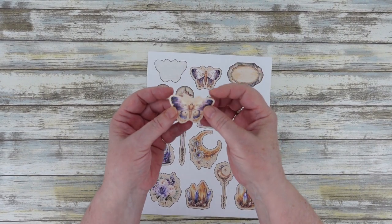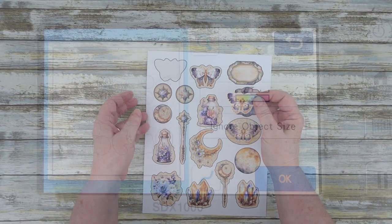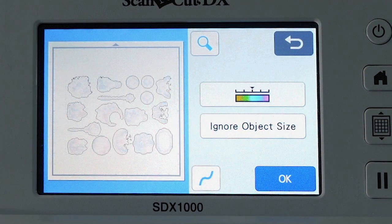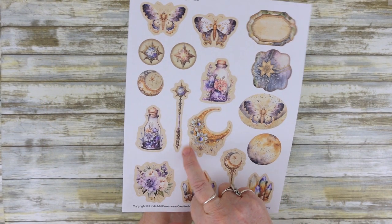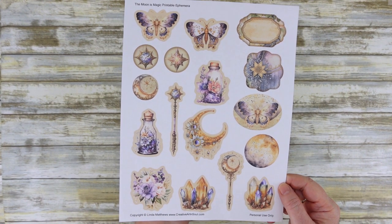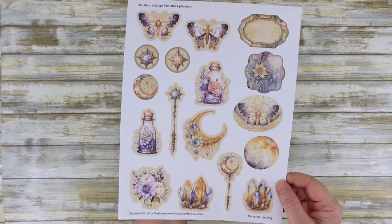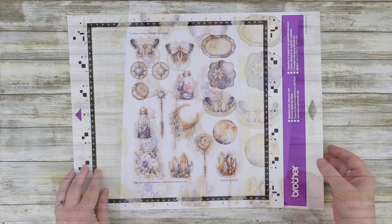Cutting stickers using the Scan and Cut is super quick and easy. However, the one thing that can become a problem is when you get a poor scan where it doesn't scan the edges perfectly. This usually happens if the colours of the stickers are pale or lightly coloured and the scanner has a hard time finding the edges. But there is an easy fix for this so that you can get perfectly cut stickers or cutouts every time.